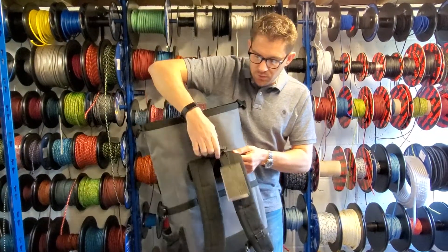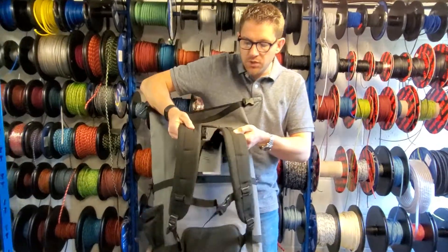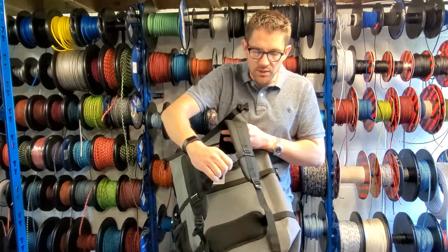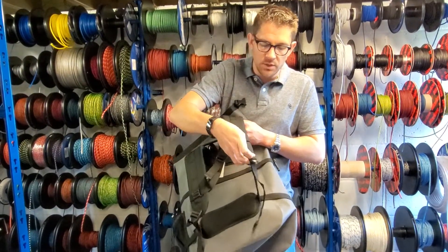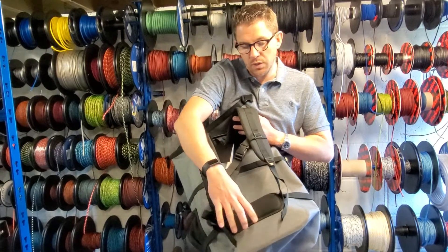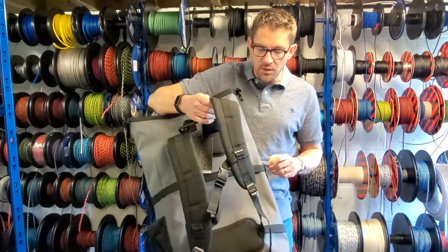You've got a handle to hold it, and also you've got soft padded straps to put over your arms with a chest security strap as well. These arm straps are adjustable as with any backpack, and there's also some padding at the bottom of your back to keep the backpack away and prevent you from getting sweaty.